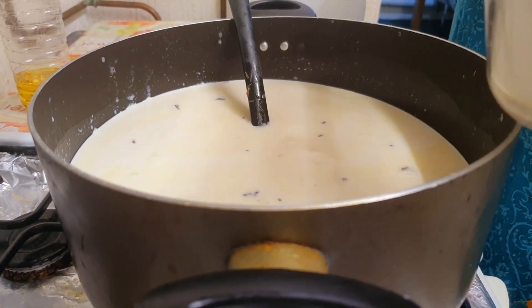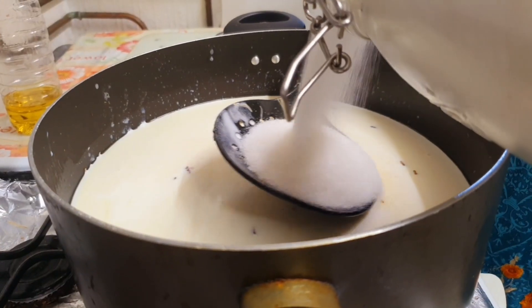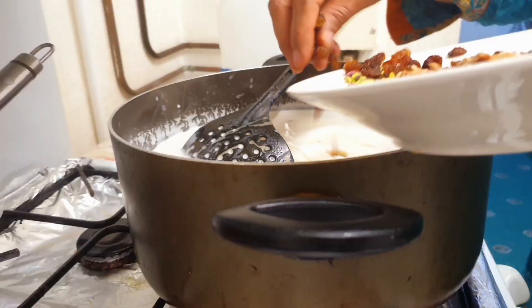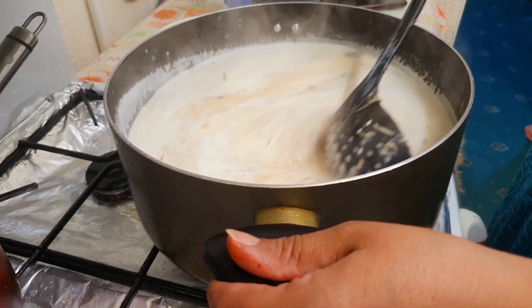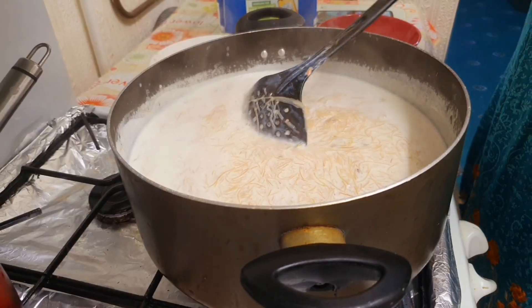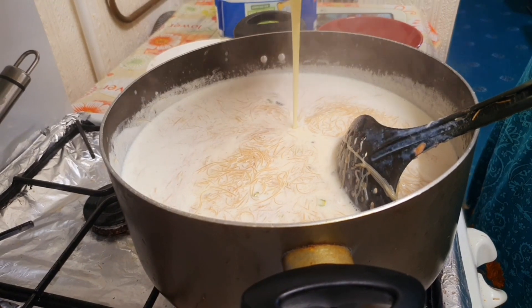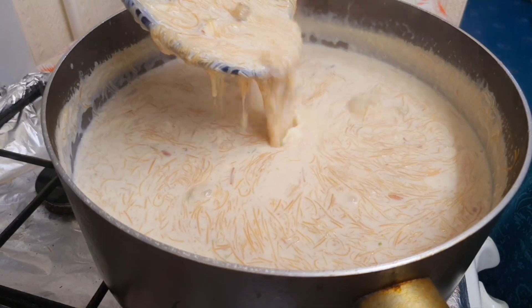Now we're adding sugar and you can add this according to your taste. Now we're adding some chopped up almonds, shredded coconut, and raisins, and you're just going to keep on stirring this until the vermicelli is fully soft and ready. Now we're adding a tin of condensed milk, and if you feel like you've already added enough sugar, feel free to skip this step. And now the Sheer Khurma is ready — you can just refrigerate this and eat it later. Eid Mubarak!